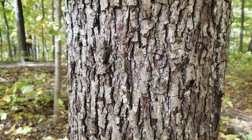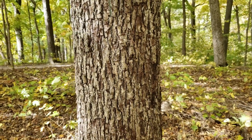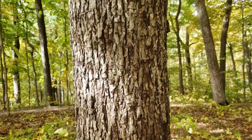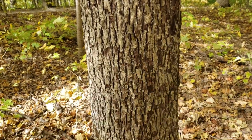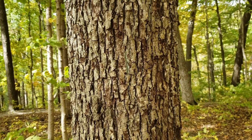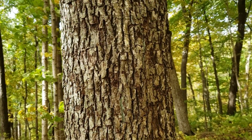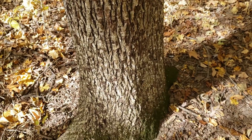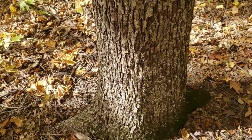The bark on mockernut hickory is more of a tight network of ridges that oftentimes are rather silvery on top. It can look a little bit like bitternut hickory, but usually the spaces between the ridges are a little darker, and the overall bark pattern is a little darker as well. In some cases, there are large silvery patches even at the base of the tree.